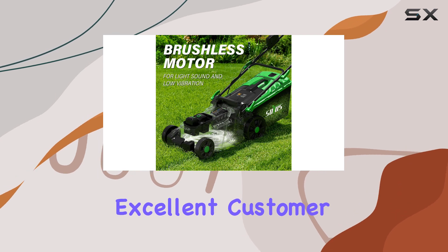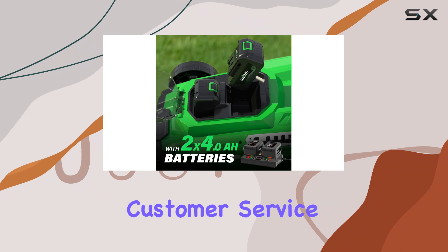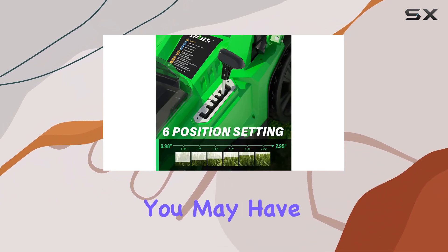Furthermore, SOIUS offers excellent customer support. They provide a one-year warranty, and their responsive customer service team is ready to assist with any queries or concerns you may have.